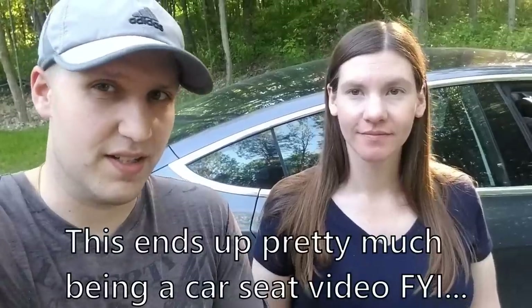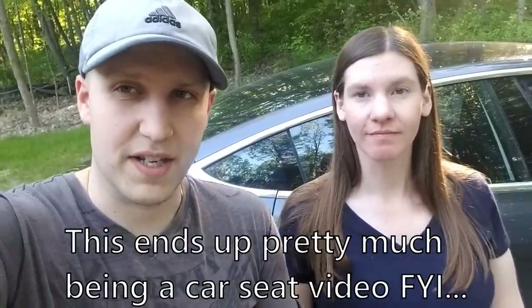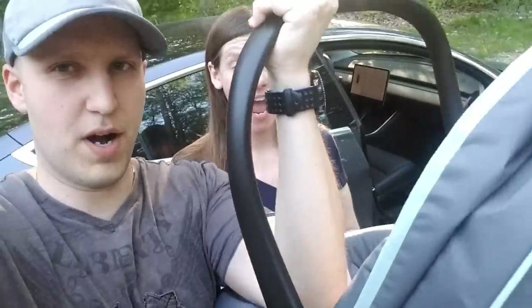What's going on everybody? Welcome back to another video. Today we're going to be installing a car seat in the Model 3. We'll kind of put it in two parts. The first part will be about installing a car seat in the Model 3 in general, and the second part Stephanie will talk about the actual car seat we bought and why she picked it. Timestamps will be below. Enjoy the video.